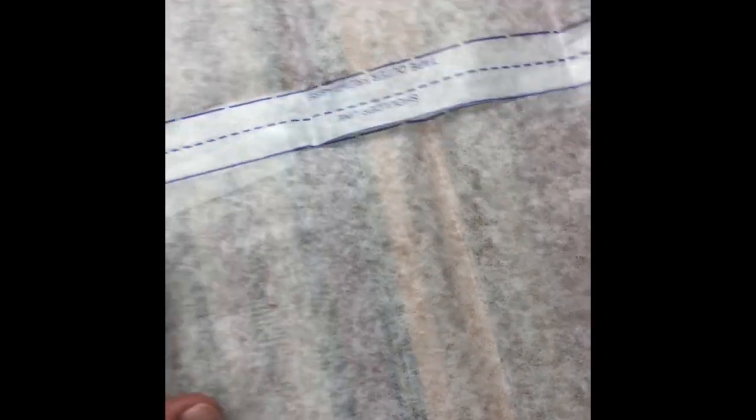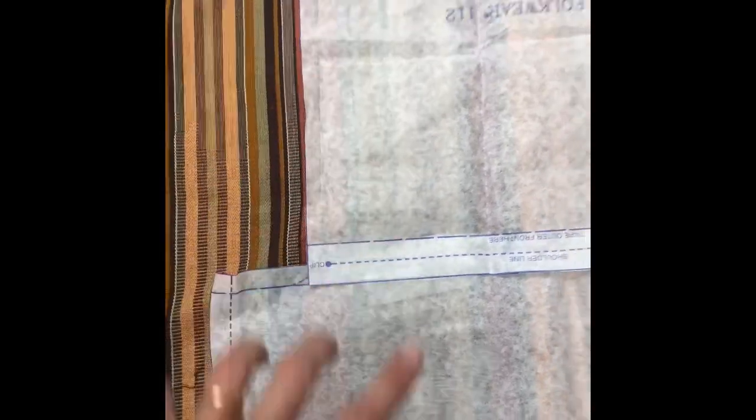I'm cutting the padded jacket pattern out on the floor because it is really long and I wanted to have enough room for it. Often with Japanese patterns — and this can be true of a lot of folk patterns in traditional clothing — the back and the front are taped together at the shoulder so there's no shoulder seam. The back and front are cut as one continuous piece, and it will have a back center seam.